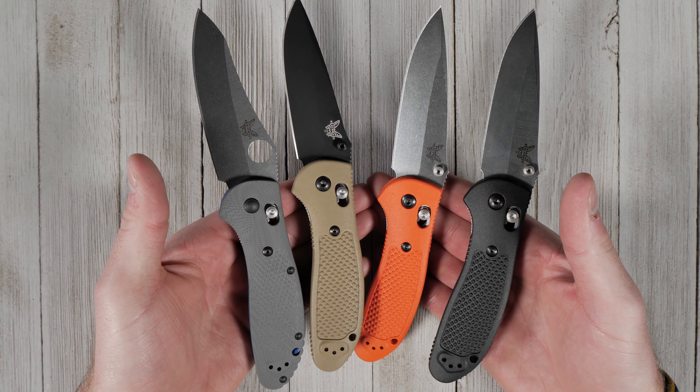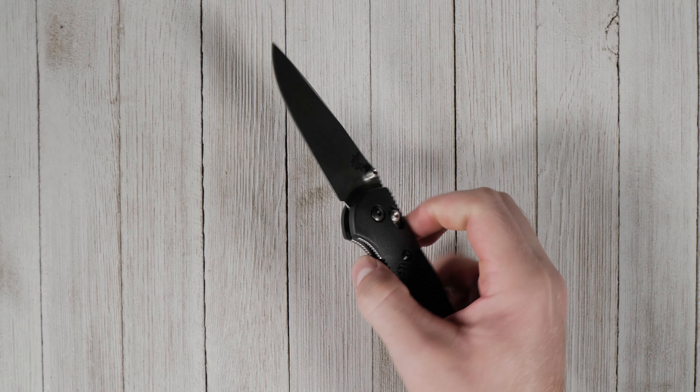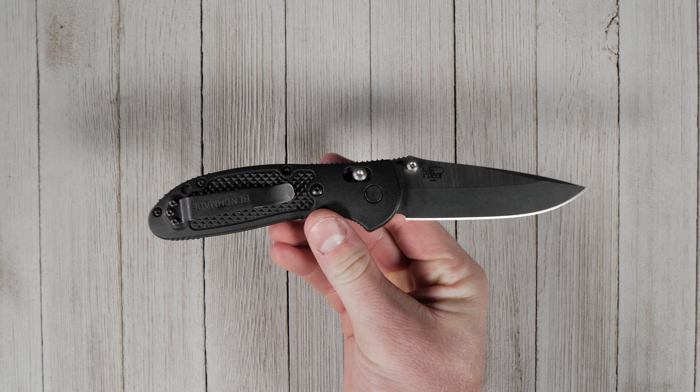Let us know in the comments if you have a Benchmade Griptilian. Is it one of your favorites? For more information or to buy a Benchmade Griptilian, check out the link in the description.